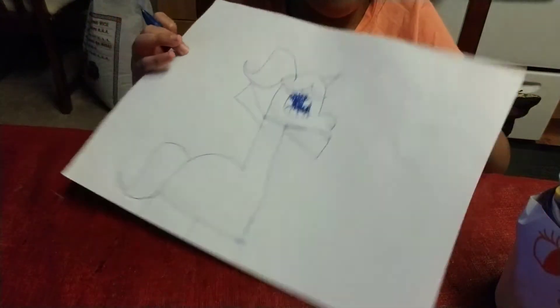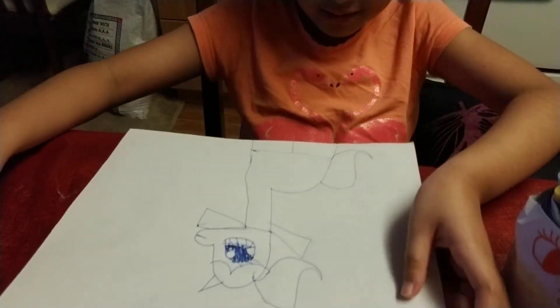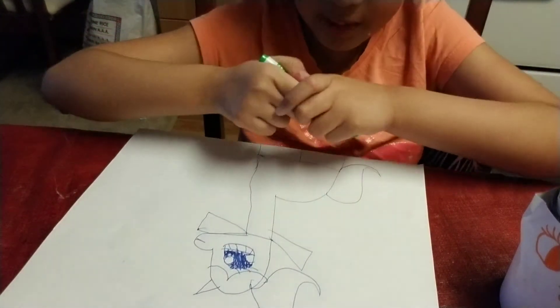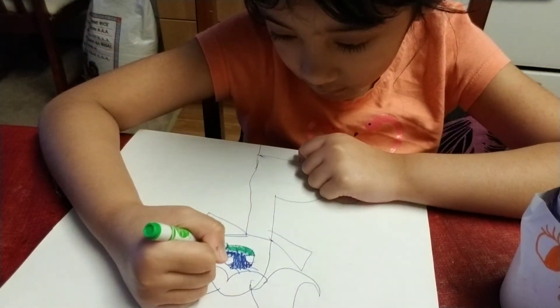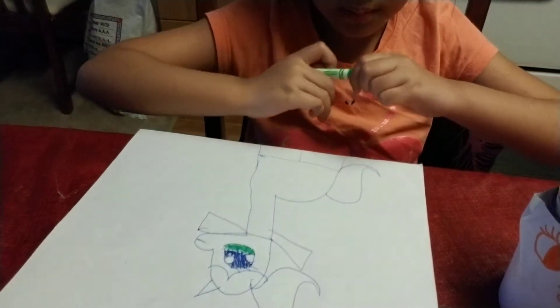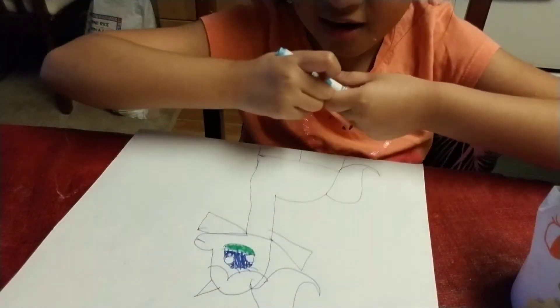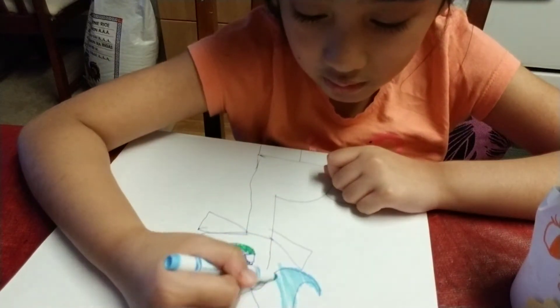Here's my first pony. Well, let's get coloring. So, the color is going to be green eyes. And the face is all white. And the hair is super light blue.